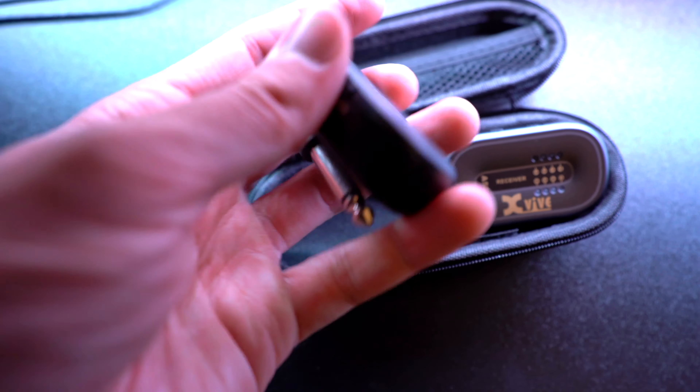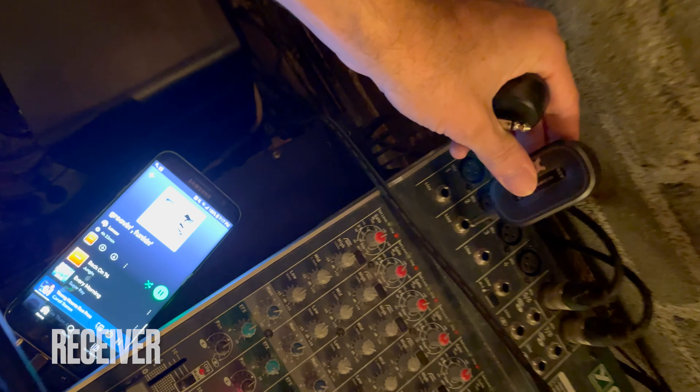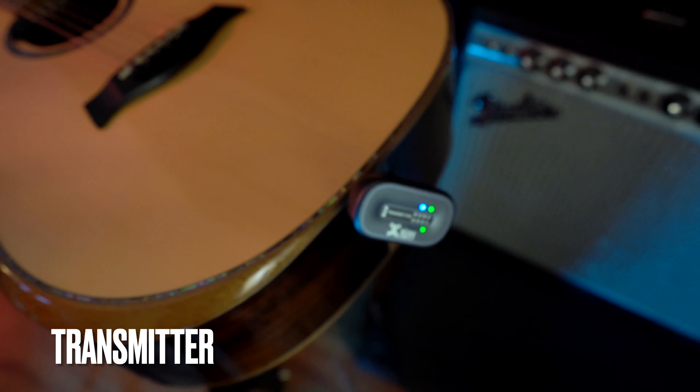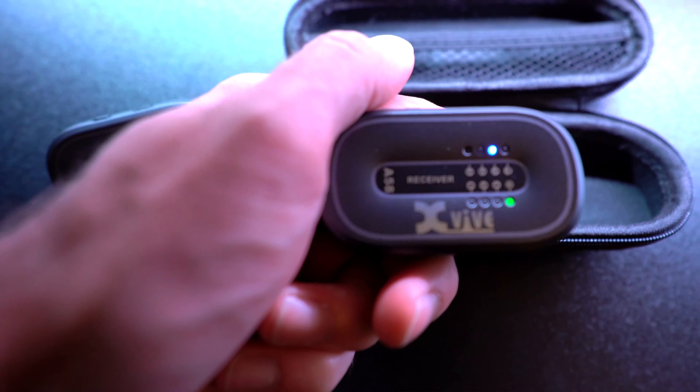Let's open it up and see what's inside. We have the receiver and the transmitter. The receiver goes to your mixer or the amp, and the transmitter goes to the guitar. I will be doing some sound tests with this, but first let's take a look at some of the features.